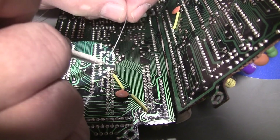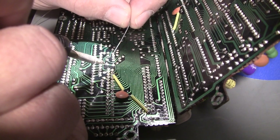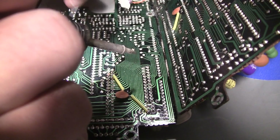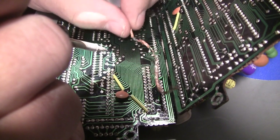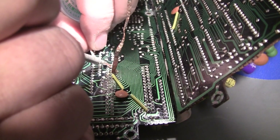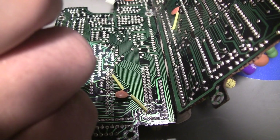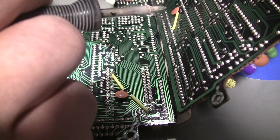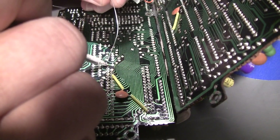Look at that huge void there — wow. That's a factory void. That one should probably be removed because it keeps bubbling. The solder's not usually contaminated, it just has way too much flux in it, which — yeah — that is a form of contamination.